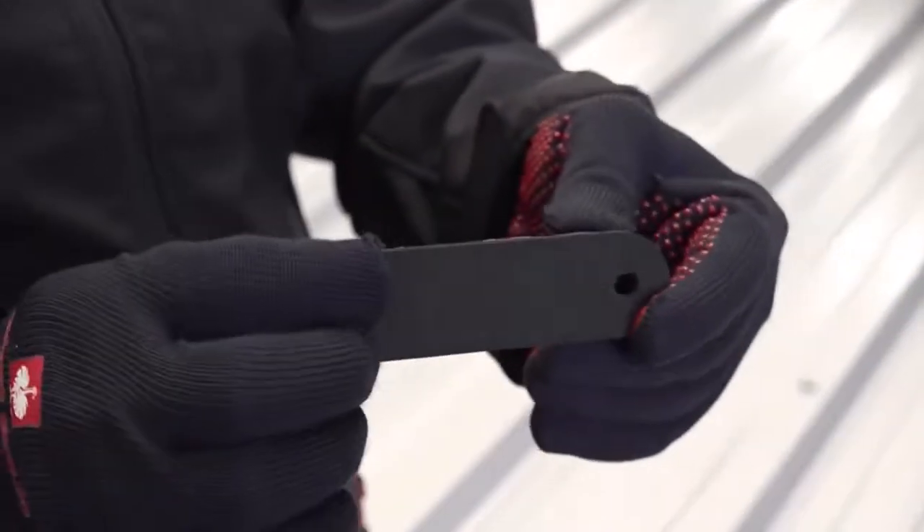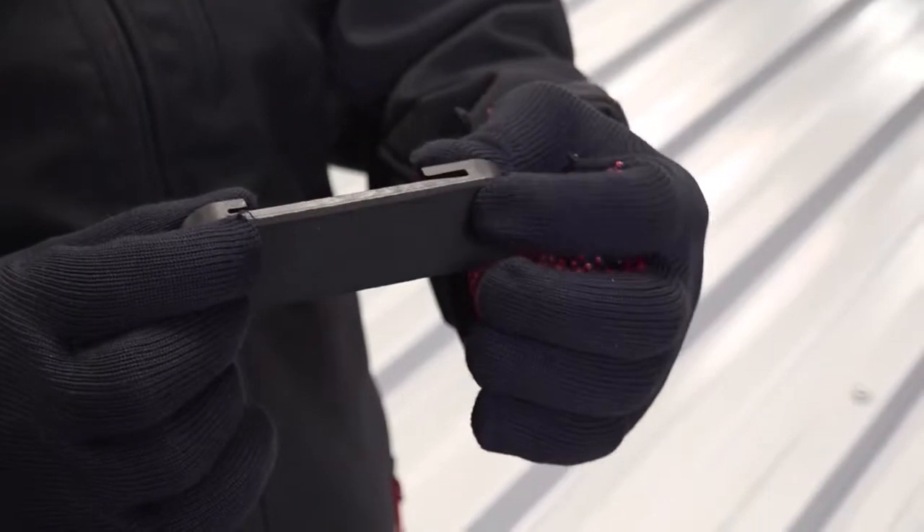On the bottom side we have a sealing made of EPDM. So first I'm going to show you how to mount this clip.